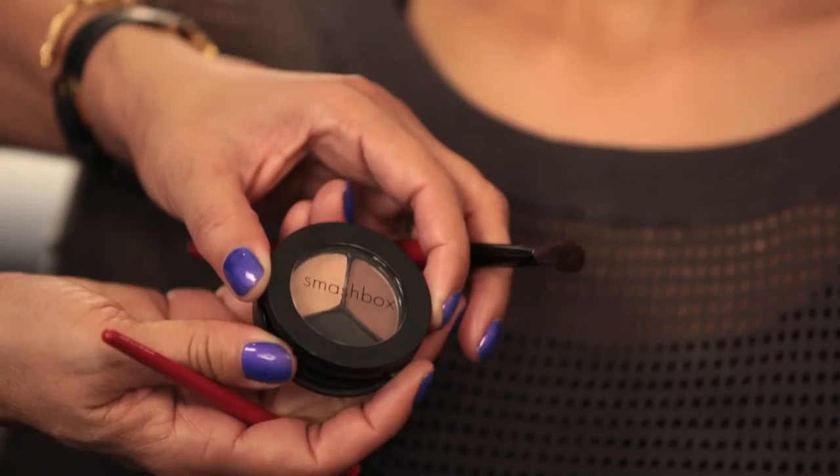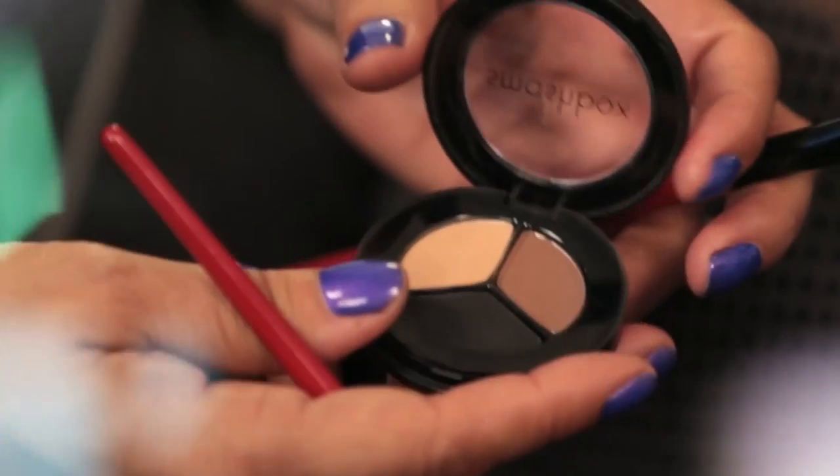So now we're going to do one of my favorite looks: the ultimate matte smokey eye. It's sexy, it's smoldery, it's very wearable. The colors we're using today are just a little bit more modern.